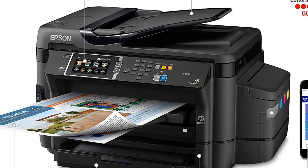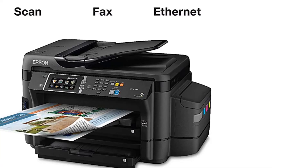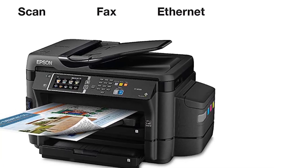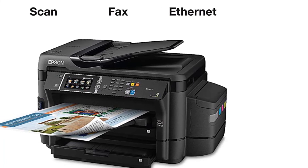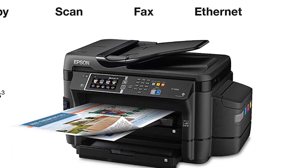It also has a rear specialty paper feed. With the 4.3-inch color touch screen you can easily navigate and control different modes. It has built-in wireless capacity enabling you to conveniently print using your smartphones and tablets.